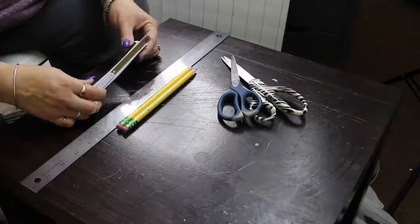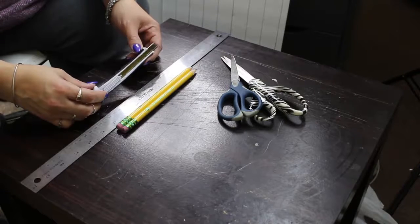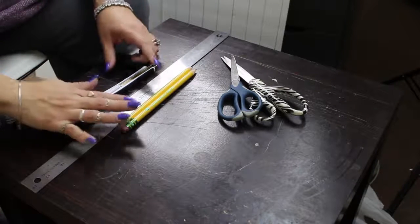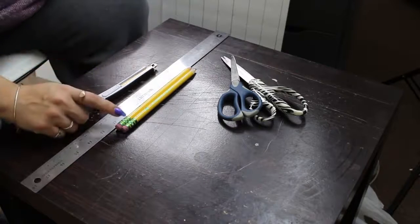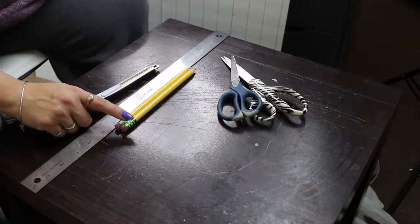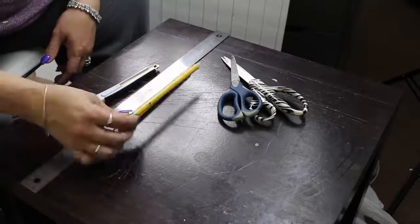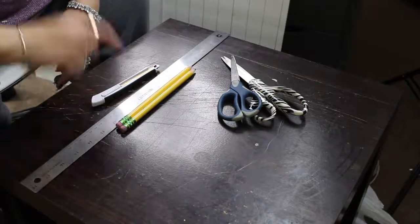You're also going to need an exacto knife or a precision knife — a utility blade like this one, also picked up at Walmart. These two pencils I love for construction or anything around the house. They're number two pencils, but you can use whatever pencils you want. I picked this two-pack up at the dollar store.